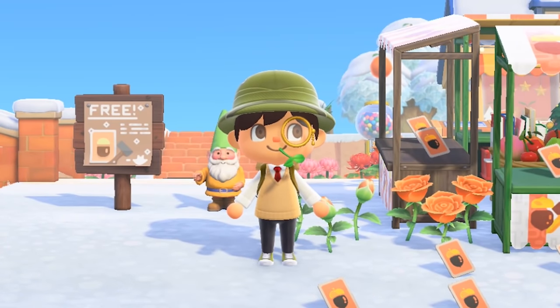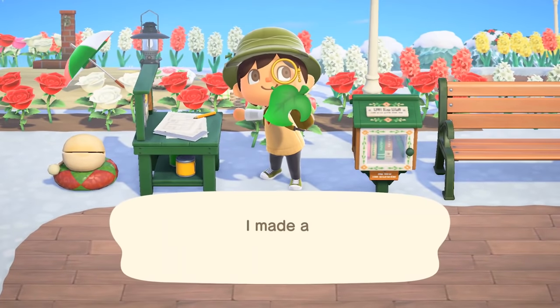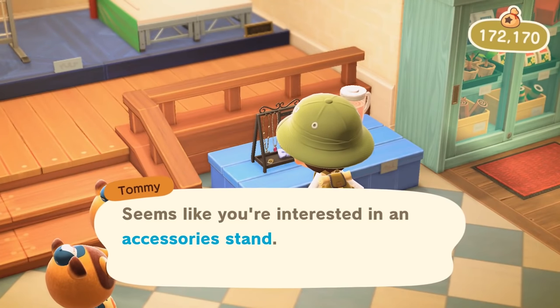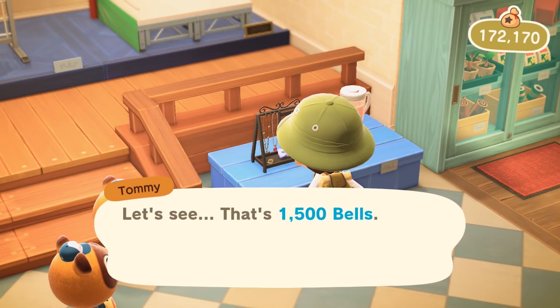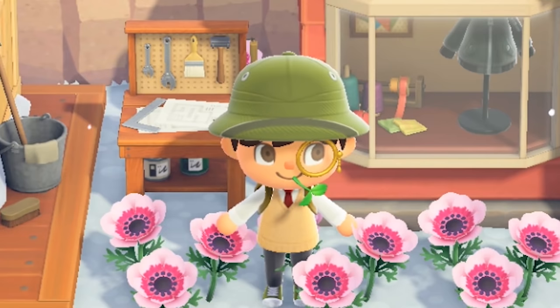DIYs are a cool new feature added to the world of Animal Crossing, allowing us to create and customize our own furniture, rather than rely on Nook's Cranny for our decorating needs. But did you know that it's also a new method to make more bells fast?